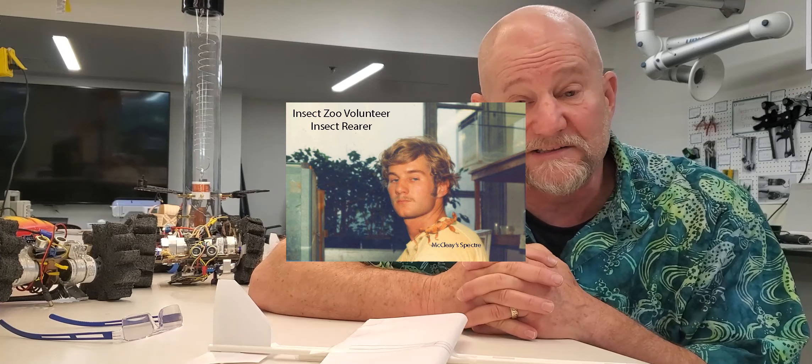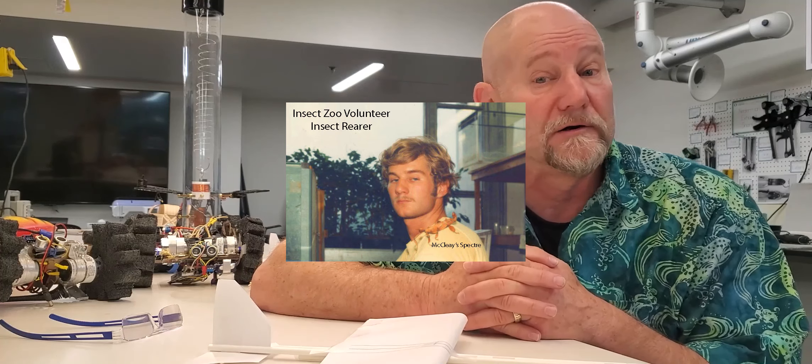I get students involved making things so they can collect data and do something with what they've learned. I've been doing this about half my career. I started off as a field biologist and ecologist — it's what I really wanted to do since fourth grade. I wanted to explore the outside, so I went to school for that and volunteered at places where I could do that kind of work. Volunteering was an important part of my career learning.